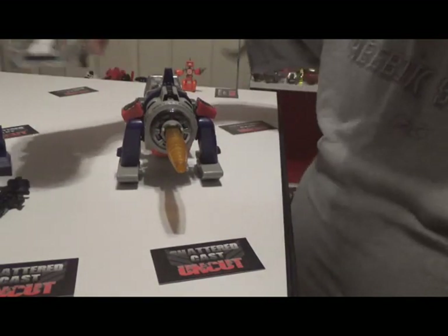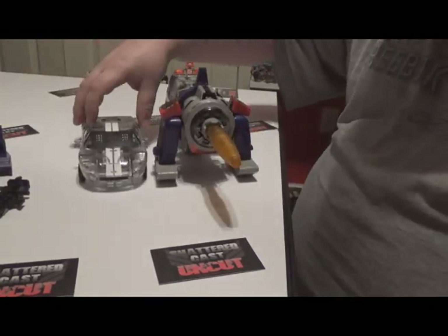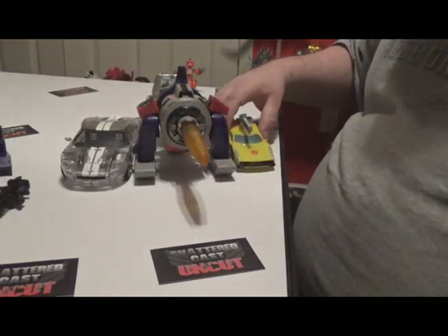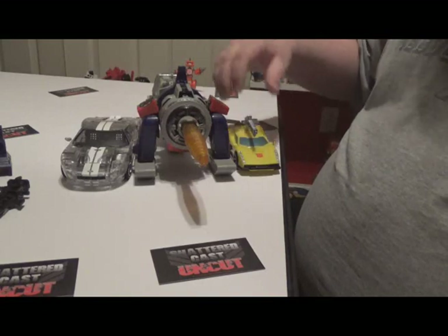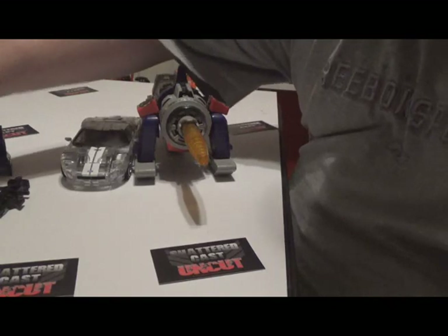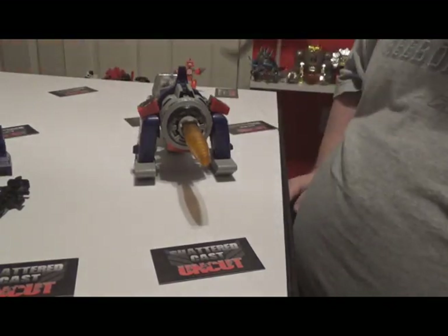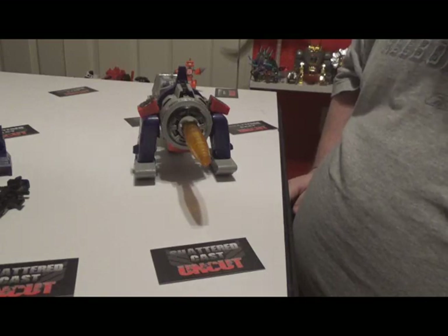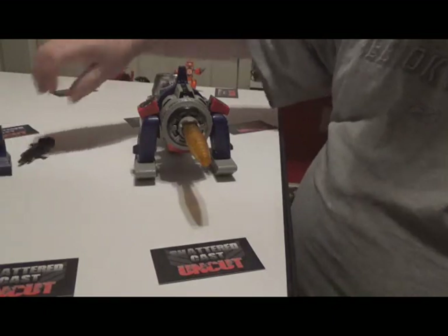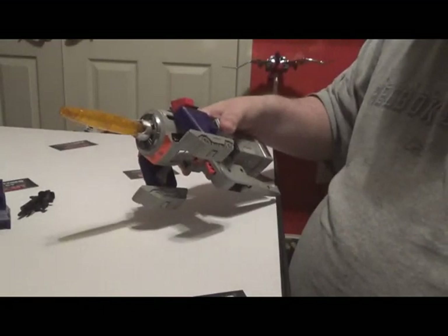I'm gonna do some size comparisons. Let's bring in Mirage from Alternators — he's a pretty good size next to him — and we'll put a CDO Streaker over here. In G1 they didn't really care about the size of anything, so they just made Blaster bigger than Devastator and all that stuff. It's kind of weird, but it was the 80s, you gotta love it.